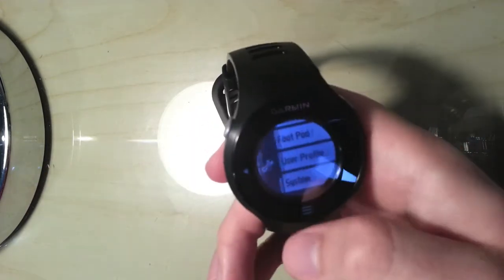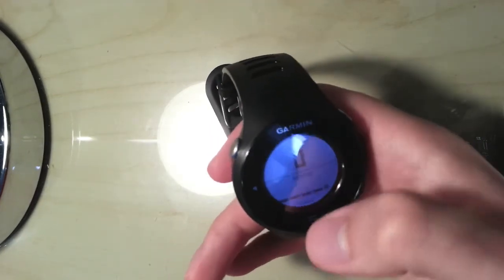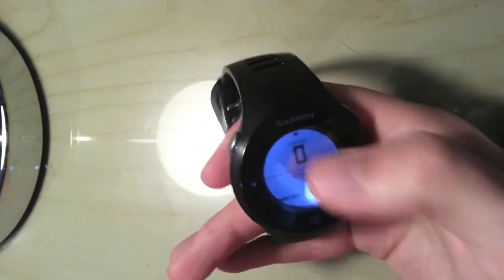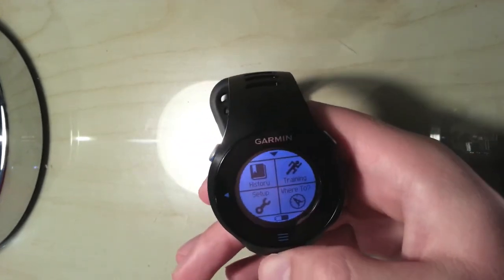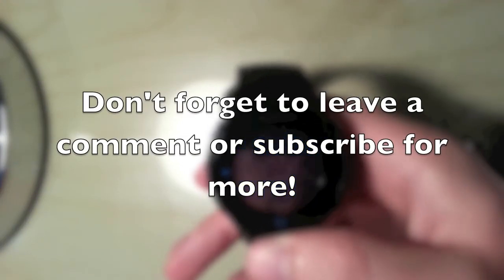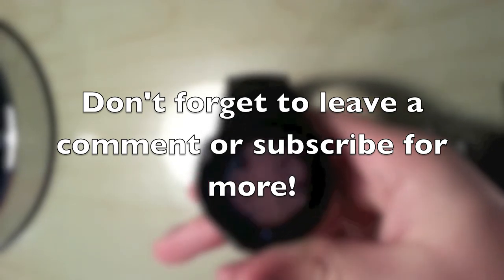So that's how I set up my training pages, which are accessed by going back to the main screen. A handy tip is just to tap it to scroll along so you don't have to swipe whilst you're running. If you've got any questions about this watch or potential videos you'd like me to do, please let me know. Good luck running and thanks for watching.